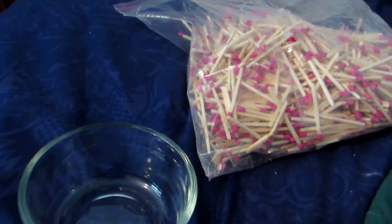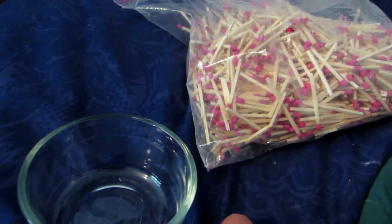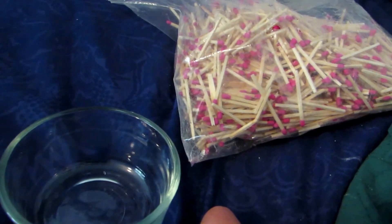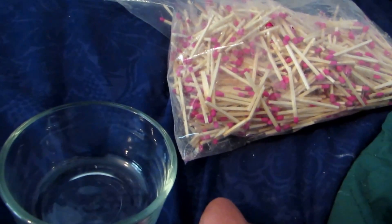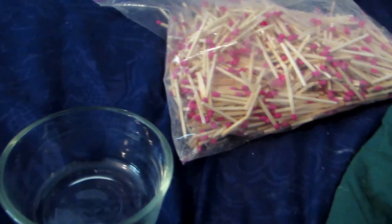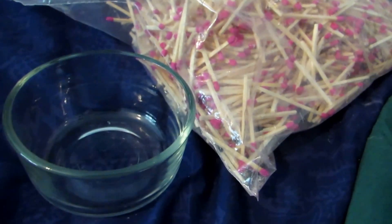Matches are composed mainly of potassium chlorate, which is a very strong oxidizer. When mixed with aluminum powder it is known as flash powder, used in pyrotechnics such as fireworks. It has a variety of uses, so today we're going to be extracting it from these match heads.